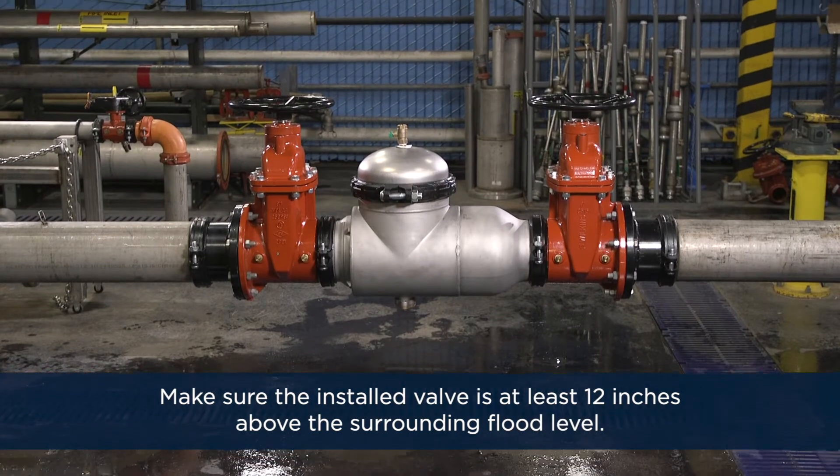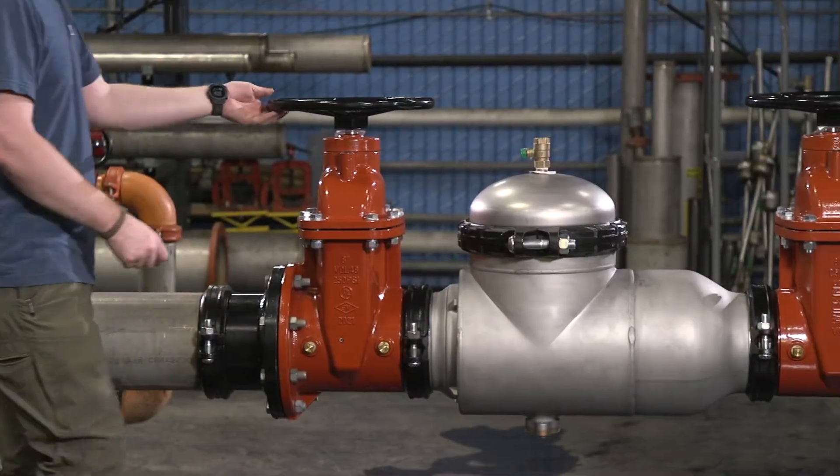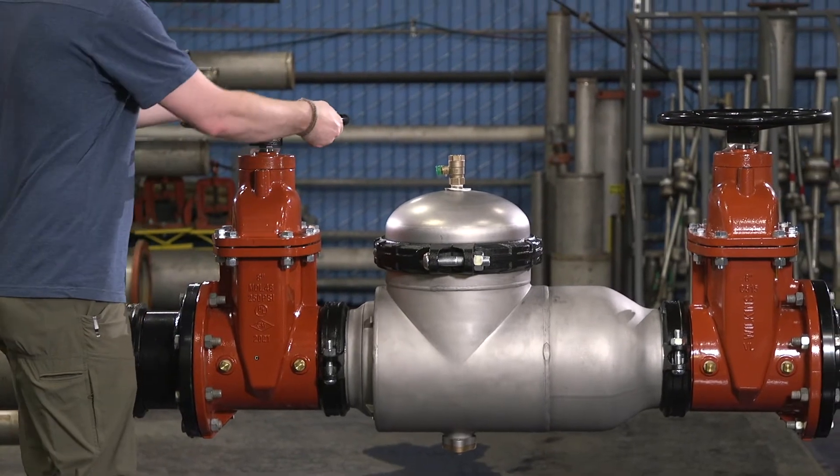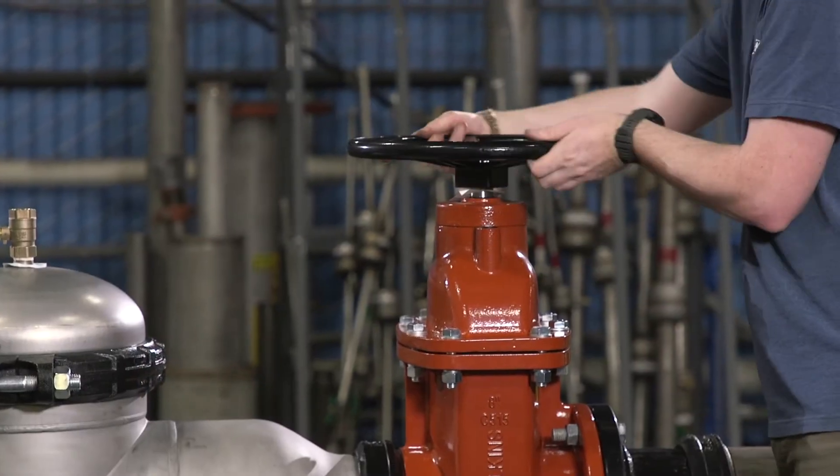Make sure the installed valve is at least 12 inches above the surrounding flood level. Once the valve has been fully connected to the service line, make sure both shutoff valves are closed before starting the flow of water.